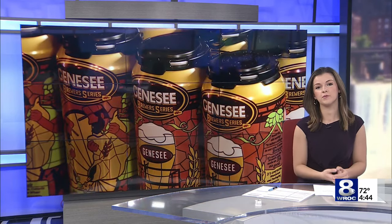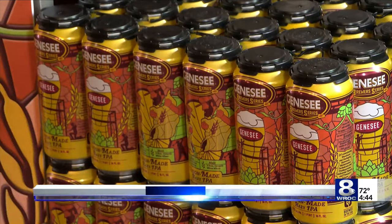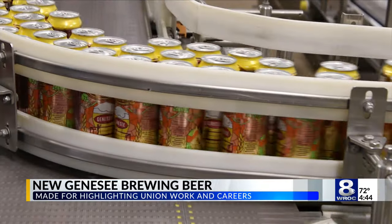Genesee Brewing Company is releasing a new beer with a bit of a twist, to help support local unions and careers. The beer is called Union Made Hazy IPA. This collaboration highlights the careers available in skilled trades and manufacturing.